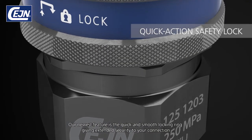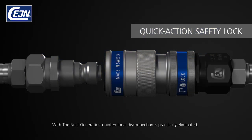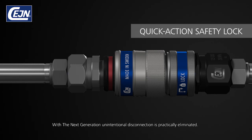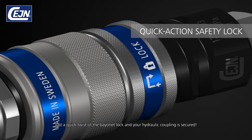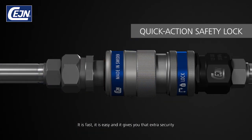Our newest feature is the quick and smooth locking ring, giving extended security to your connection. With the next generation, unintentional disconnect is practically eliminated. Just a quick twist of the bayonet lock and your hydraulic coupling is secured. It is fast, it is easy, and it gives you that extra security.